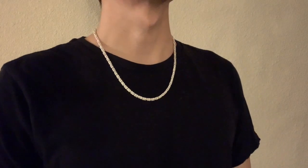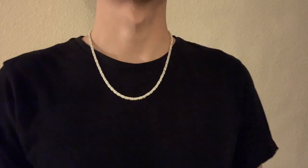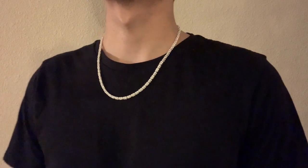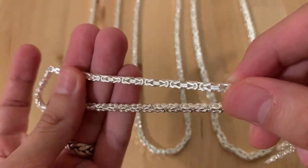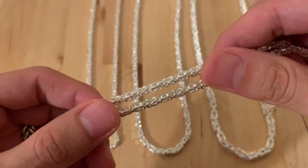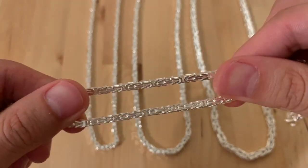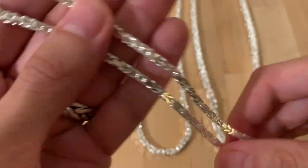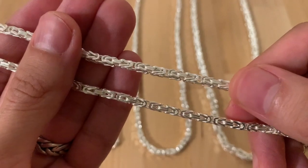Let's start off with the details on the neck. This one is a 3 millimeter Byzantine chain that I am wearing — it's 20 inches long and about 32 grams around the neck. Take a look at the links; the way they are interlinked is totally different from your typical linked chain design in the marketplace. This is very well crafted and made in Italy, stamped 925 solid sterling silver.